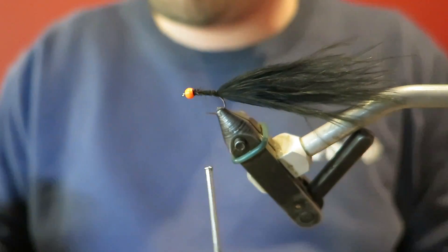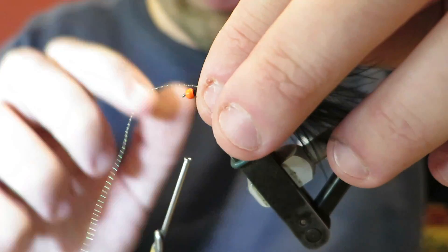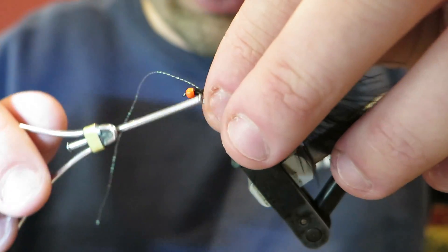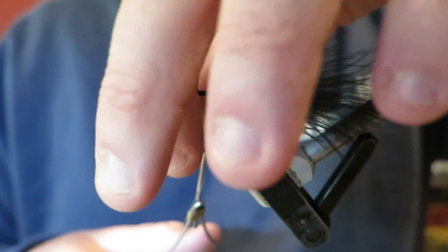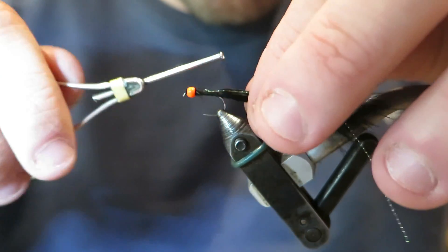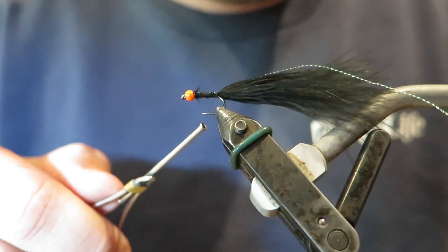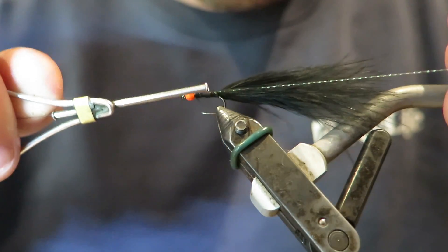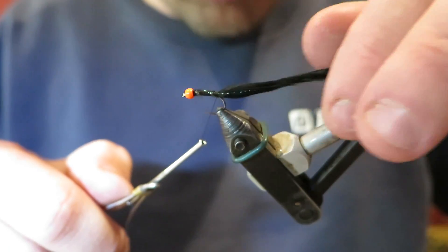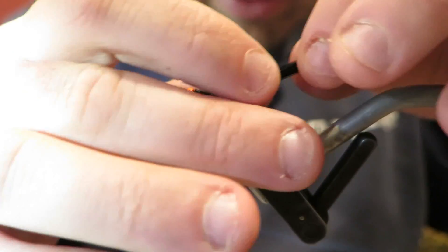Now I'm just going to put some midge flash - it's a very small crystal flash - in for the tail. I'll tie that in like so. It's just a very versatile fly here; it's such a handy fly for me because I have it in my lake box, and if I come to a river and it's dirty I can just whack it on and catch them on the river on it as well.